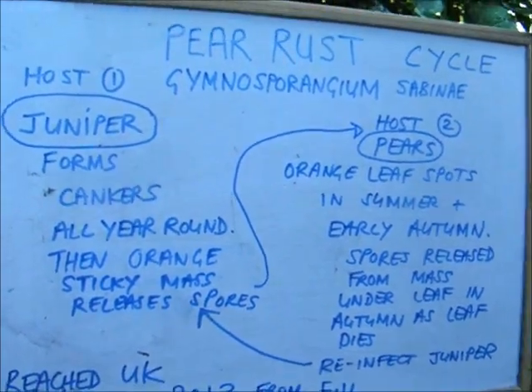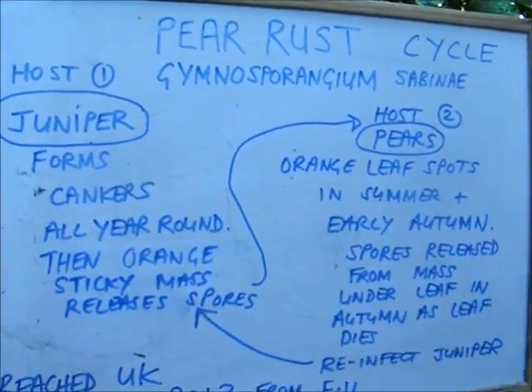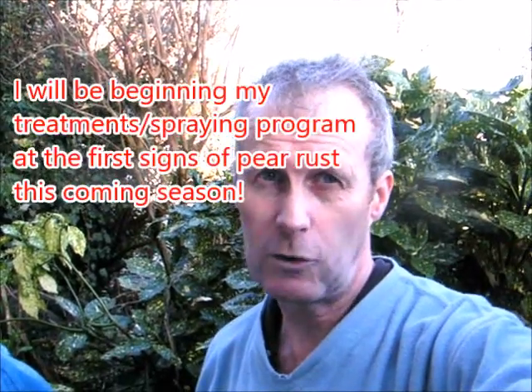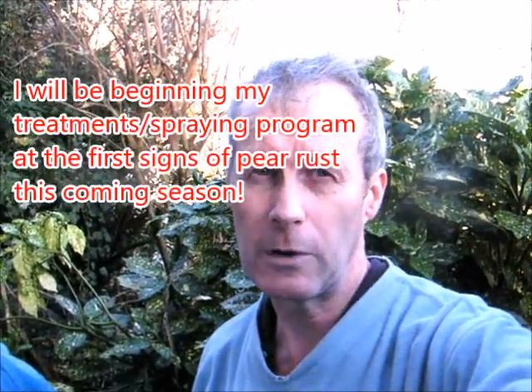Pear rust does affect crop yield, so what can we do? I first started thinking about this problem a couple of years ago when it devastated my pear yields. This year I'm going to trial two different ways of treating pear rust. I'll show you what I'm going to try.